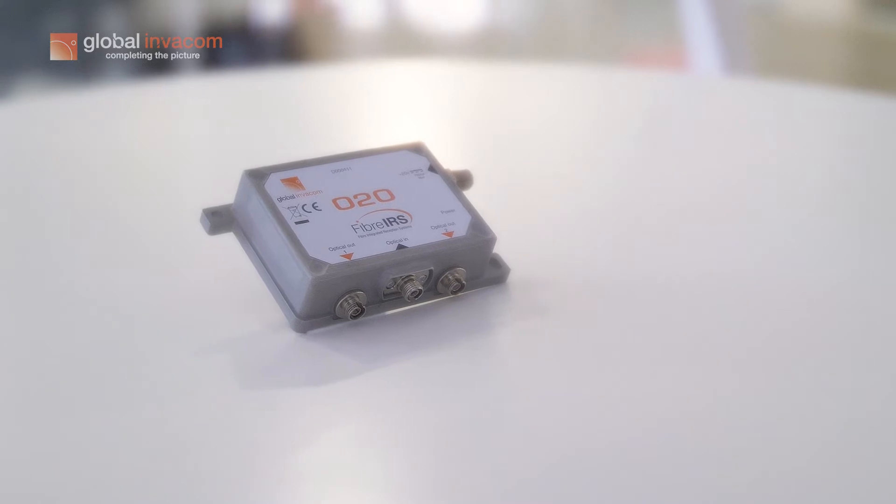This is fully compatible with our GI optical LNB and ODU32, as well as future capability with the new OTX.